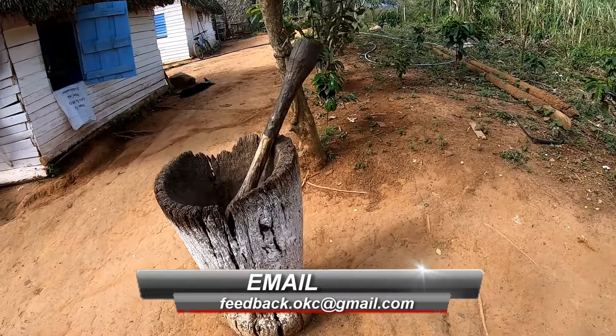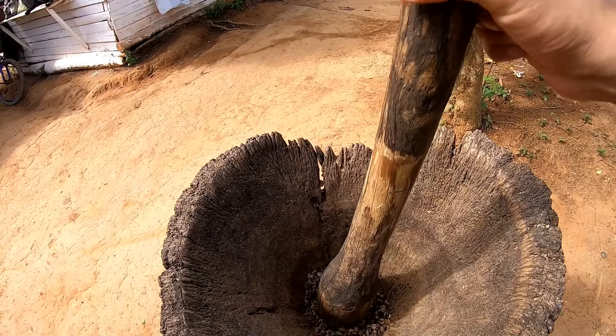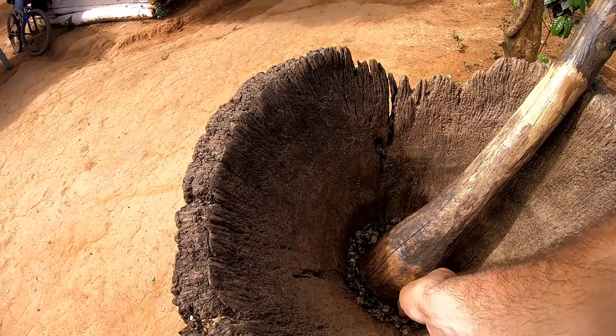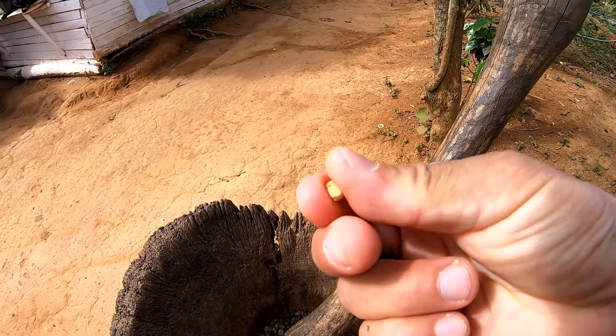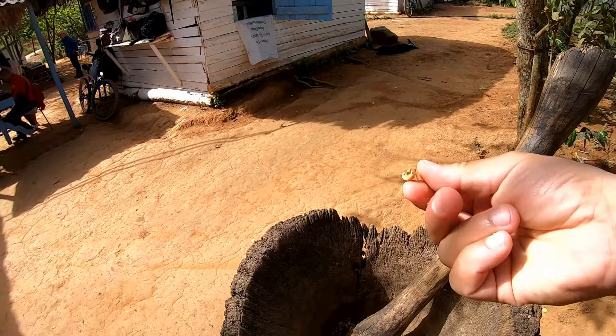Dann kommt es hier her — ich weiß nicht wie man das nennt — und dann wird es hier so ein bisschen zerhauen, sodass die äußere Schale sich von der Kaffeebohne trennt. Wenn es sich dann getrennt hat, wird es hier aussortiert. Dann kommt die Kaffeebohne raus und wird geröstet.